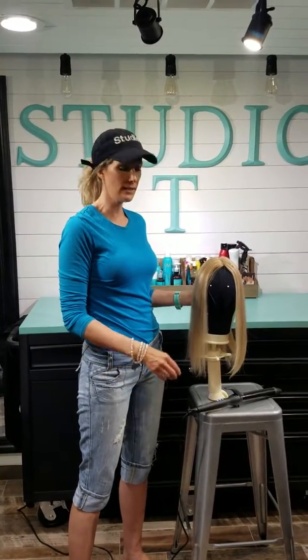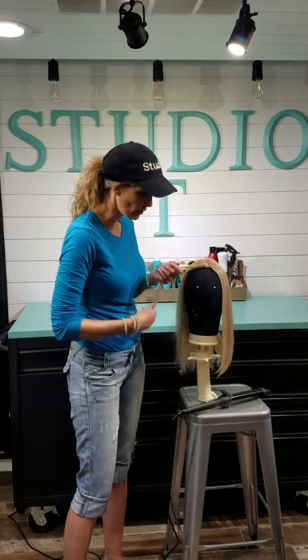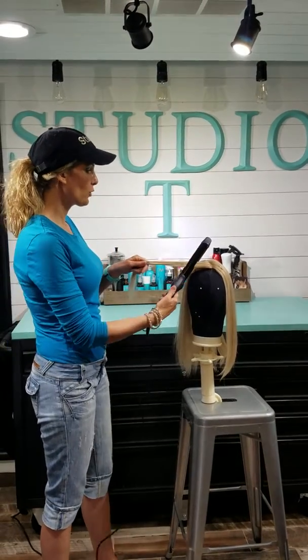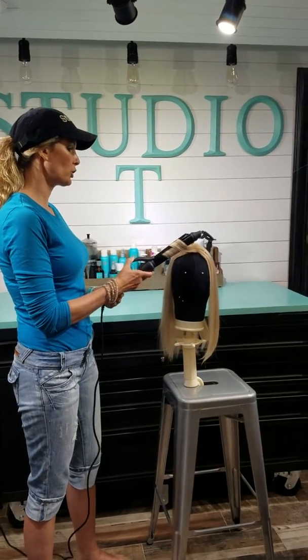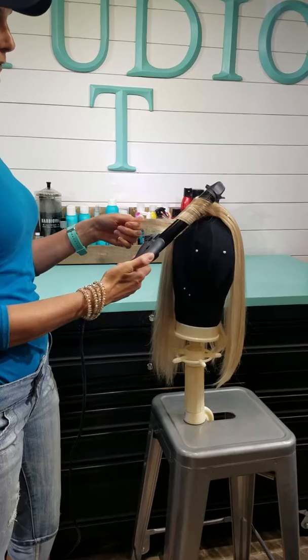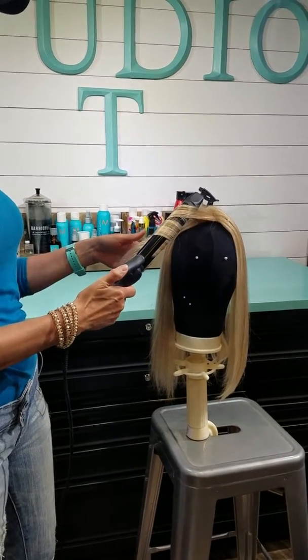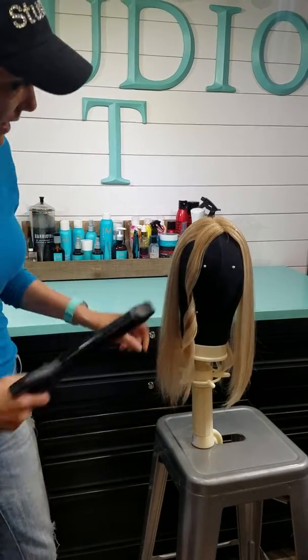Hey everybody, it's Tina with Studio T Hair Salon and today I want to show you how to do a beach wave on your topper. I have an inch and a quarter barrel, and what the beach wave really is — you're curling more on the top and leaving those ends out. At the very end I do drag them through a little bit, but they're definitely not as curly as up on top.